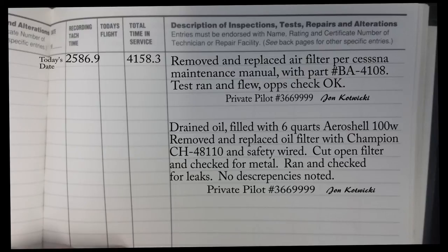Now we can take a look at this oil filter — or oil change entry — and see that it's a little more detailed because we didn't write 'completed work per maintenance manual.' We actually had to detail out and write what we did: remove safety wire, remove oil filter, re-safety wire, and so on and so forth. So there are a couple of different ways to do this. Just make sure you got your pilot certificate number on there, you specify private pilot, and also your signature and name as well on that entry.